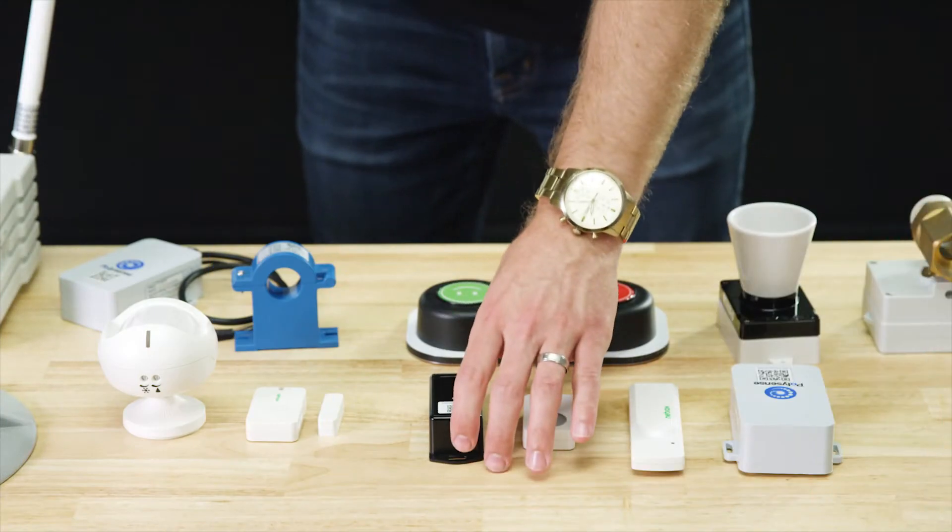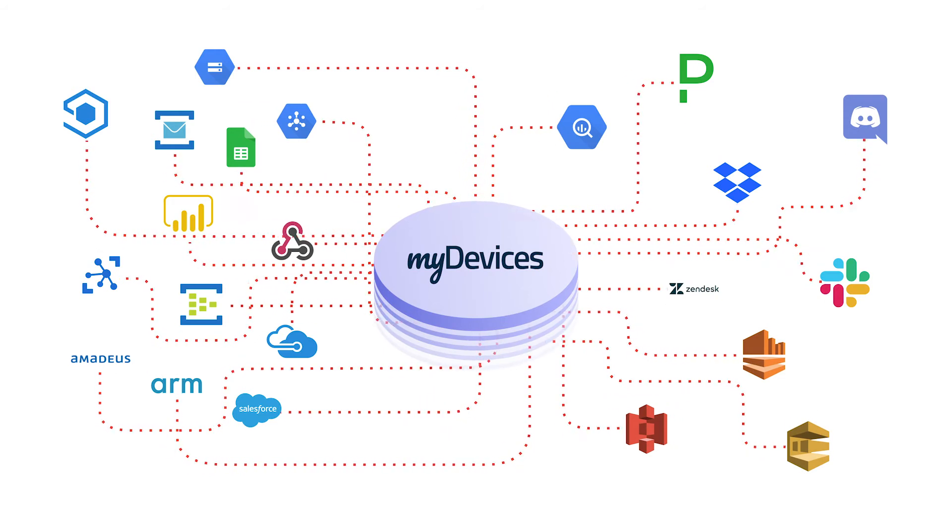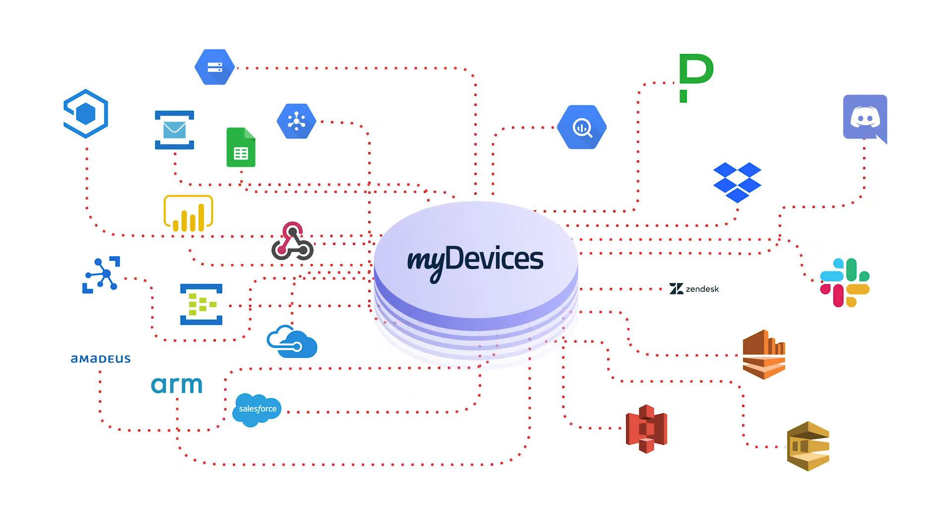Like with all of our devices, you simply scan the QR code to begin using the device on any IoT platform. The data types for this device include pressed and not pressed.